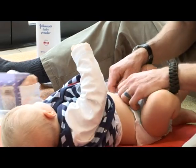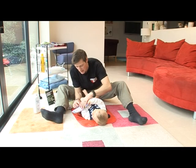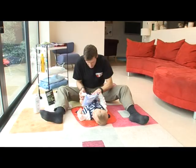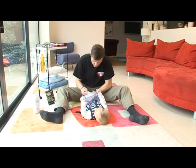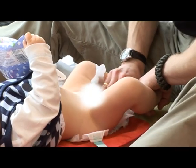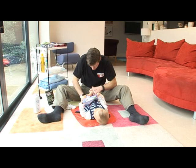We just undo the tabs. You need to make sure that you use the nappy to get rid of any solid waste — give it a quick wipe, always going from top down, never the other way.